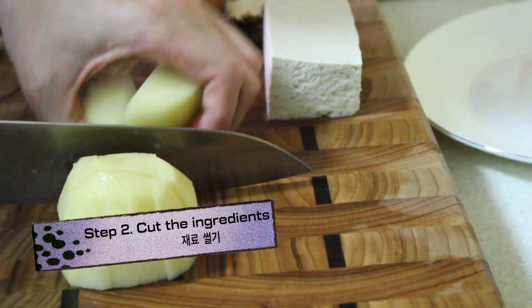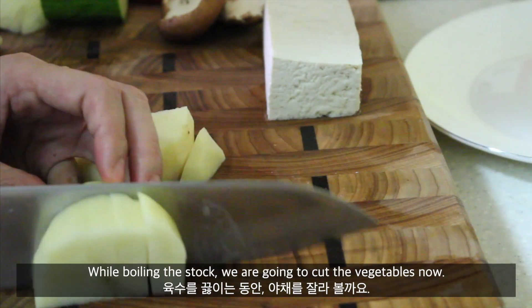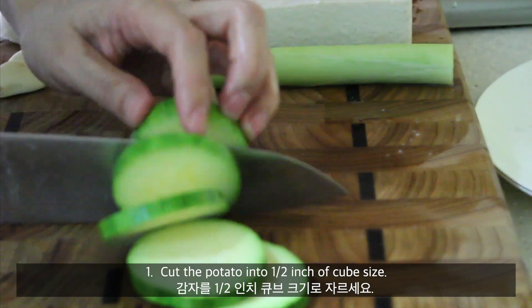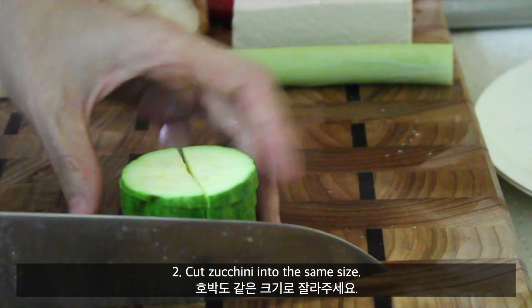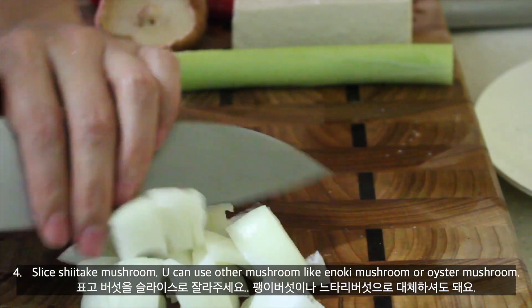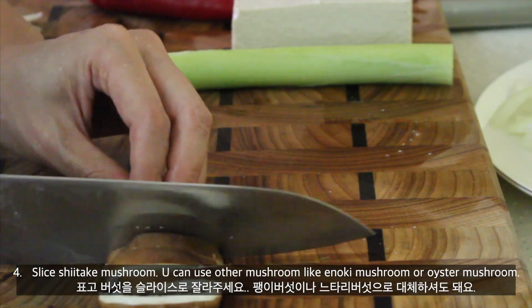Step 3: Cut the ingredients. While boiling the stock, we're going to cut the vegetables now. First, cut the potato into half-inch cube size. Second, cut the zucchini into the same size. Third, the same for the onion. Fourth, slice the shiitake mushroom. You can use other mushrooms like enoki mushroom or oyster mushroom.